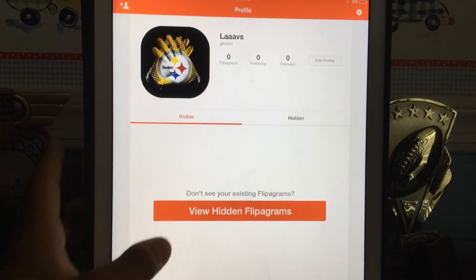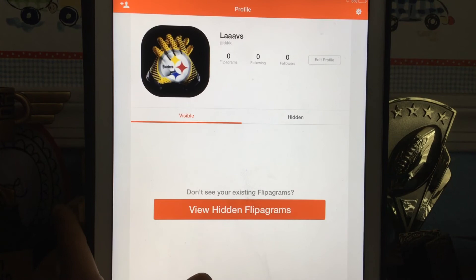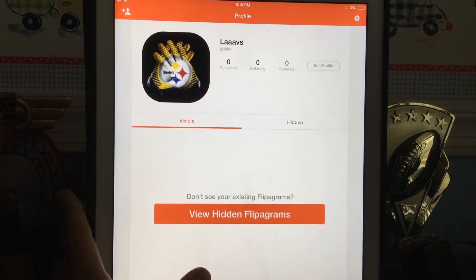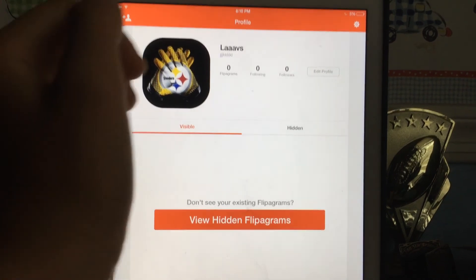What a Flipagram is, is where you combine photos to make pretty much a video. Thank you for watching, like and subscribe, thanks bye.